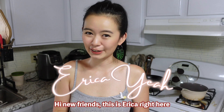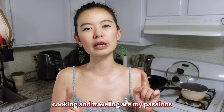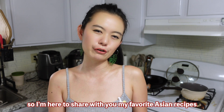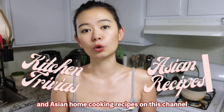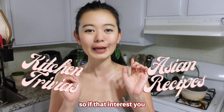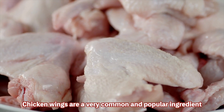Hi new friends, this is Erica! I'm a Taiwanese citizen currently living in America. Cooking and traveling are my passion, so I'm here to share with you my favorite Asian recipes. I make kitchen trivia shorts and Asian home cooking recipes on this channel, so if that interests you, please subscribe and keep watching.